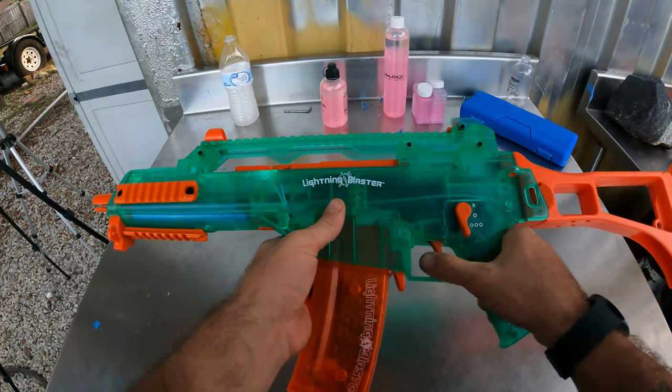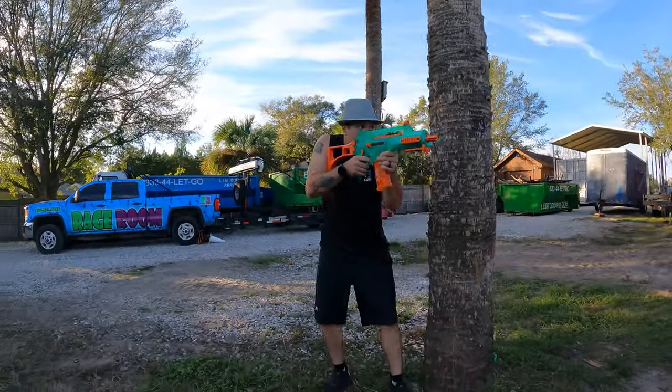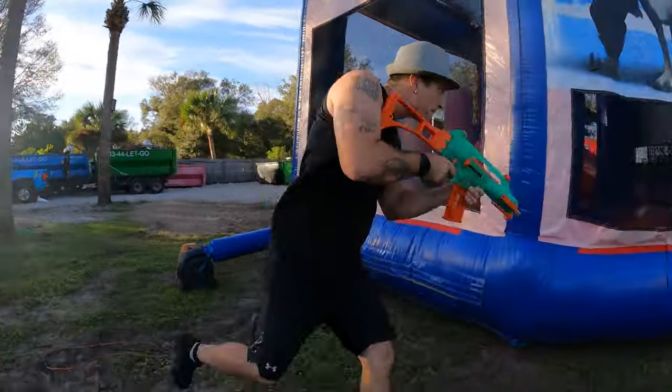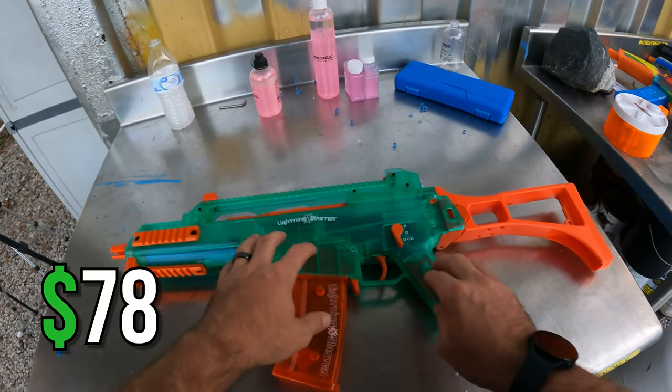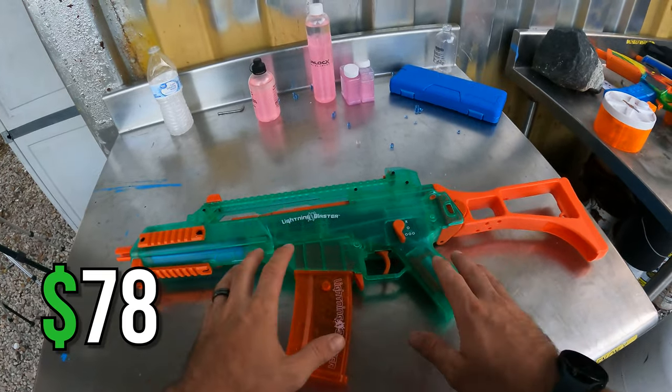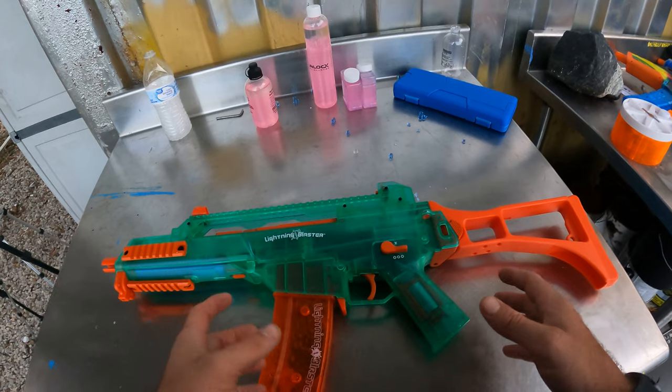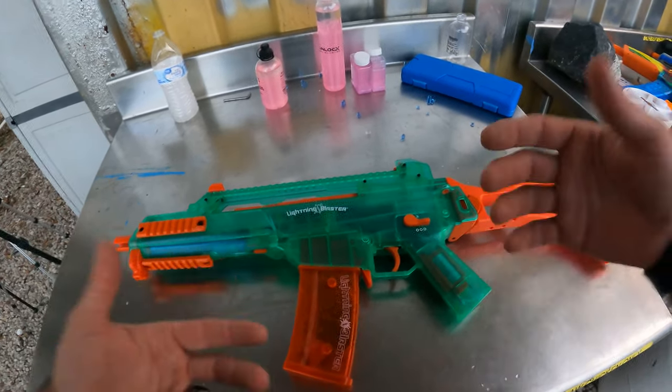The trigger pull is actually pretty nice. It feels pretty sturdy — it doesn't feel like those cheap plastic guns at all, so I definitely would say the price for this gel blaster is totally worth it. The FPS is coming in around 180 to 200, so the FPS is actually pretty nice.